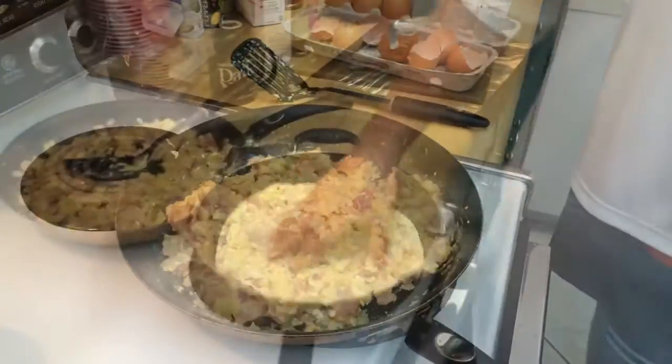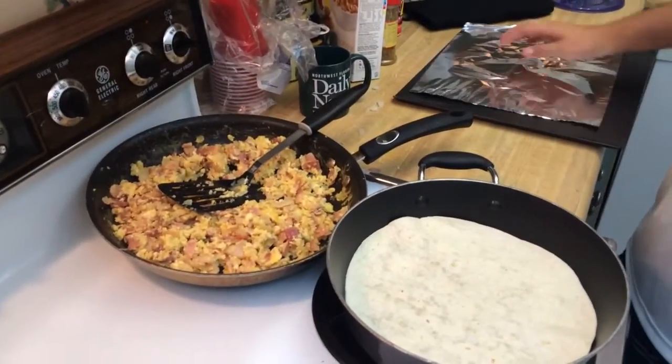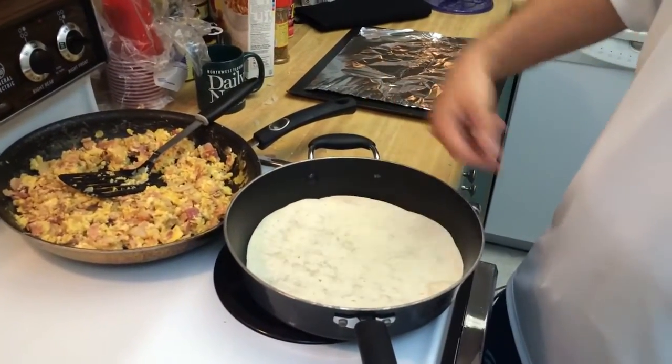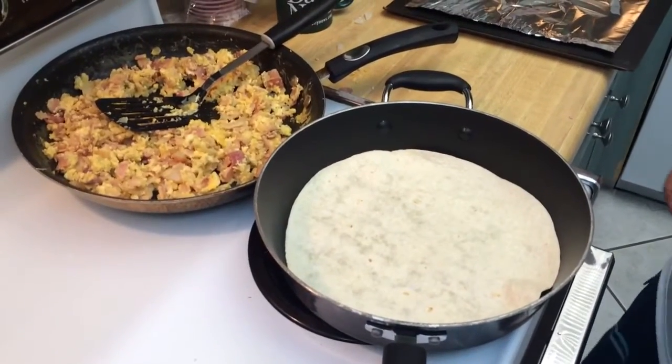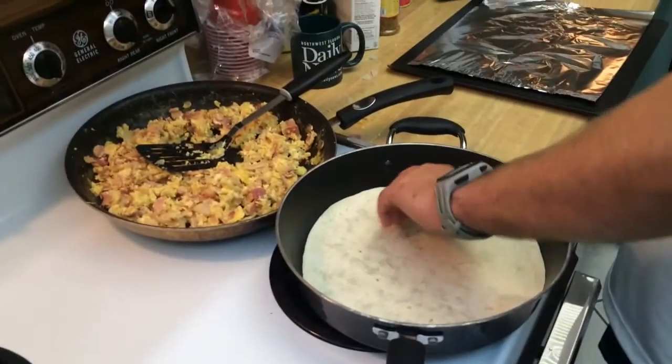That looks good. Let's do a flat jack of the tortilla here and then we're going to put the stuffing on there. Probably half a minute on each side, maybe a minute on each side, just to heat it up. No oil or anything — just going off the pan, no problem.